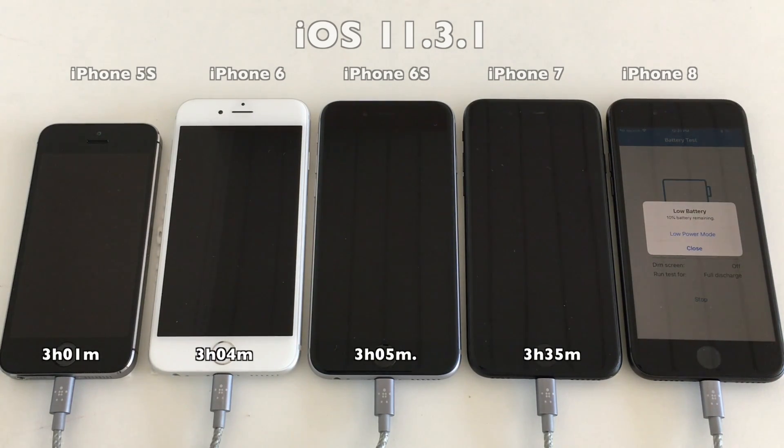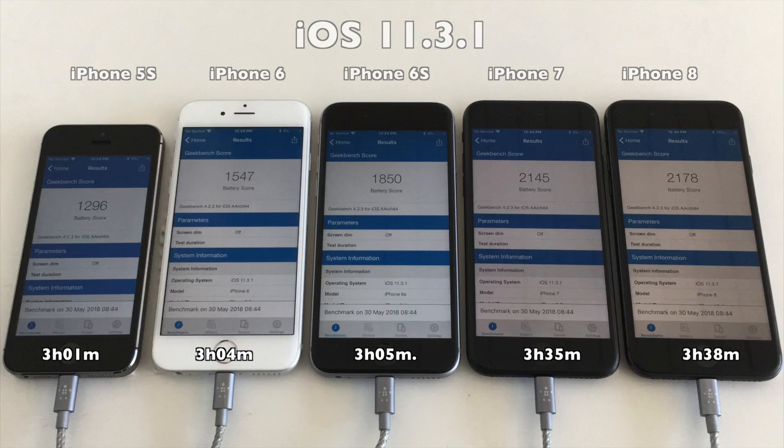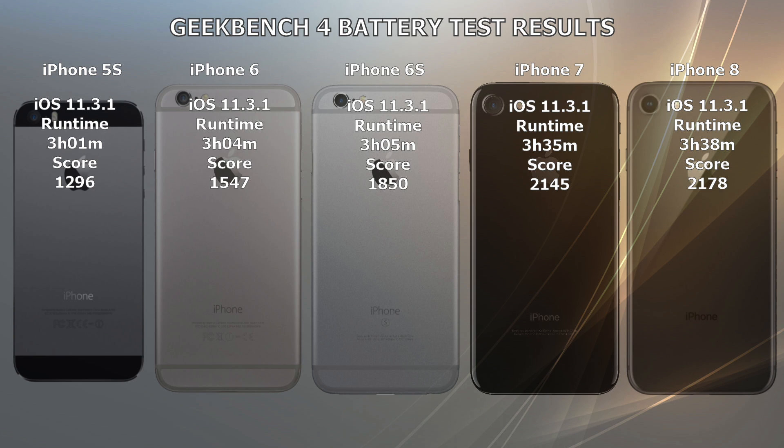Here we have the final results from the Geekbench 4 battery test on iOS 11.3.1. You can pause it if you want to look at these scores more closely, but after we have run the test again on iOS 11.4, we will come back to the scores again.